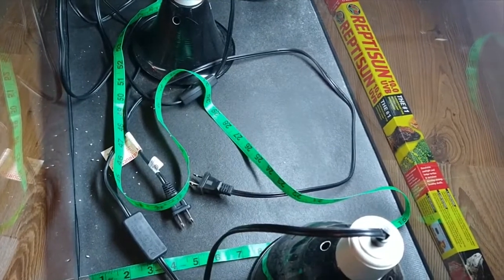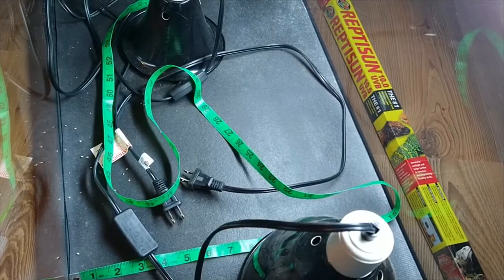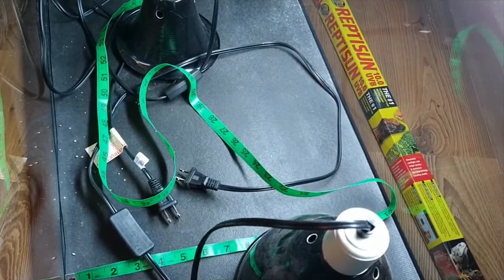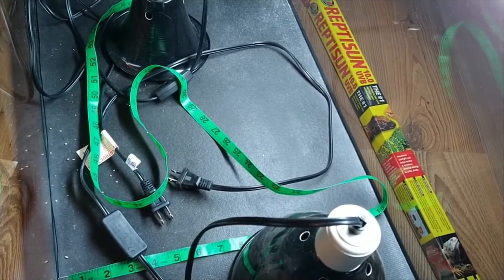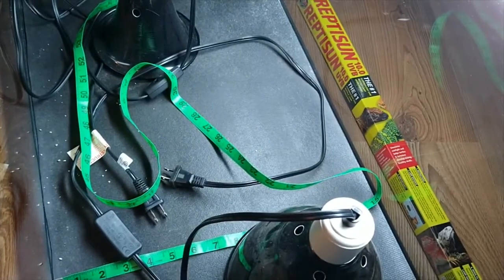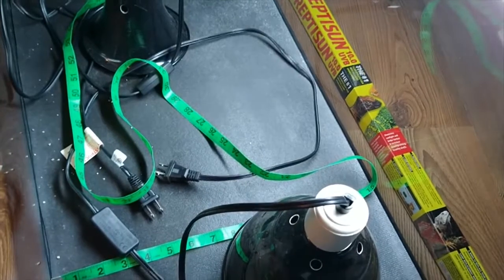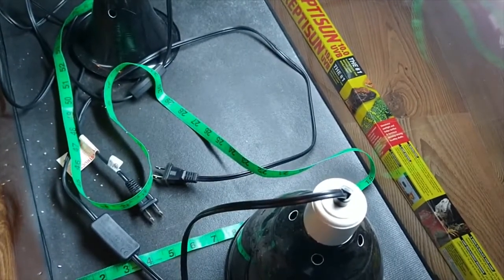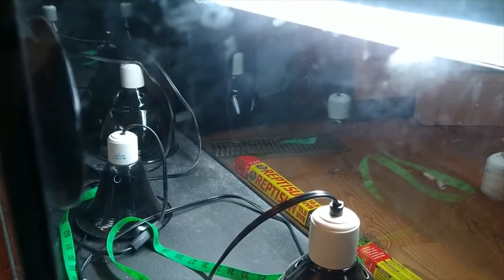What I'm going to do now — I'll pause the video — but I'm going to change this bulb out with the other Reptisun 10.0 bulb that I have and show you the difference. One was old and one was new: one was about six months old, one was brand new.